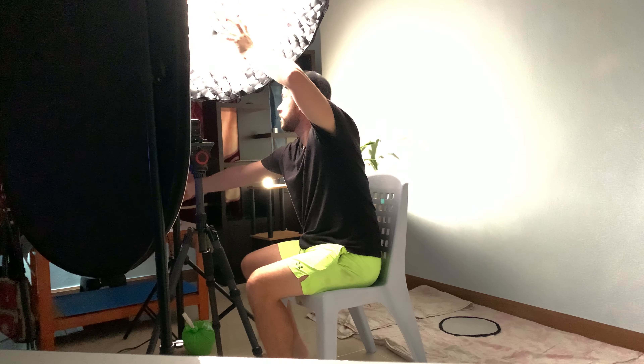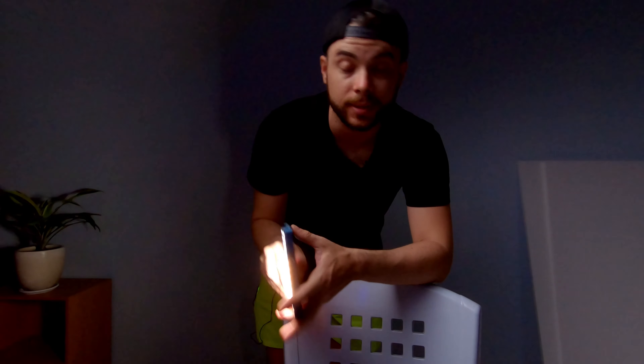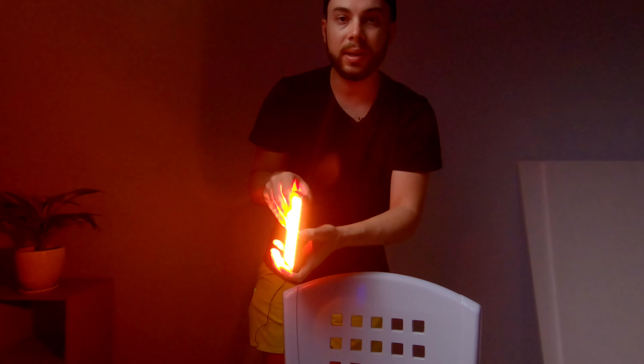Something like this looks good. I'm also going to adjust the angle of the light more towards me and away from the background to make it even darker. Now to add a little more mood to the scene, I'm going to change the background light from white to orange to spice things up. If you don't have an RGB light, you can add a gel in front of your light to change its color. I'm going to place it on the plant in the background to add a little bit of interest.